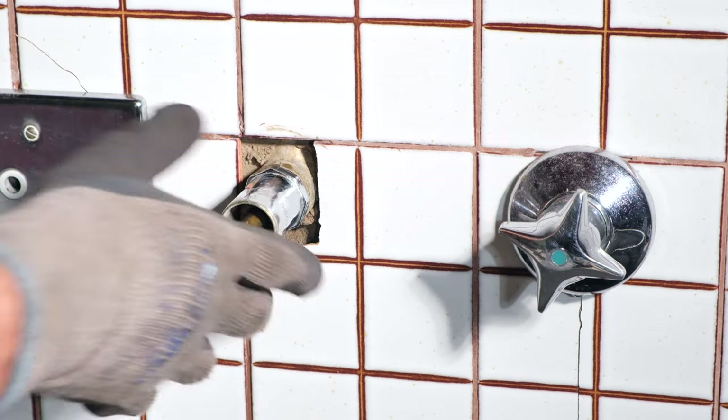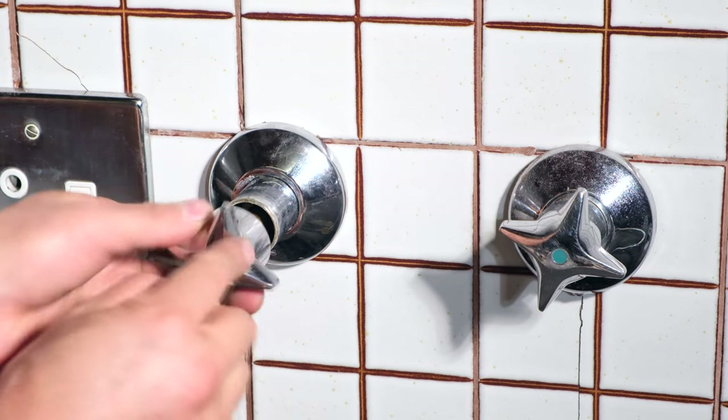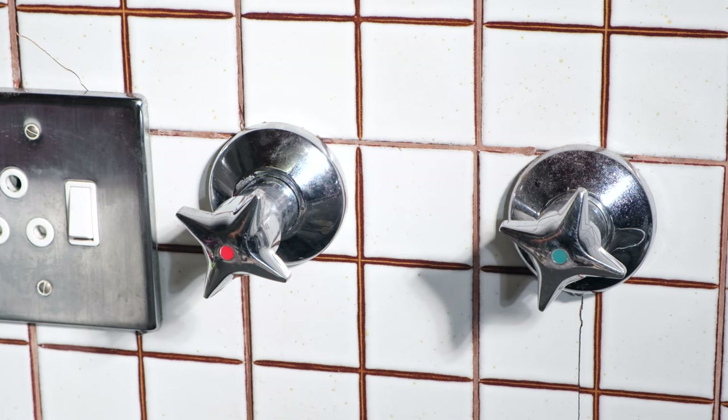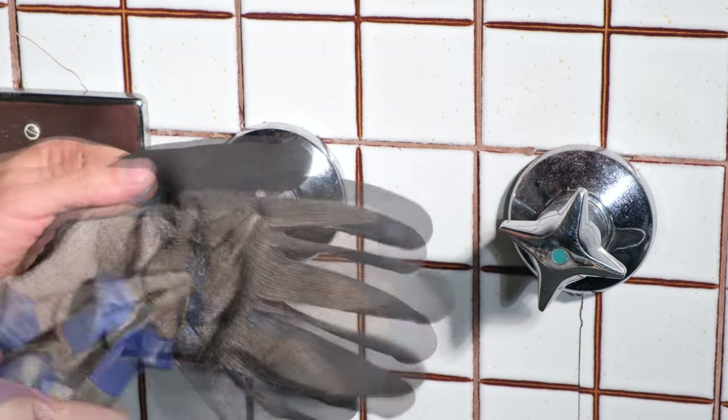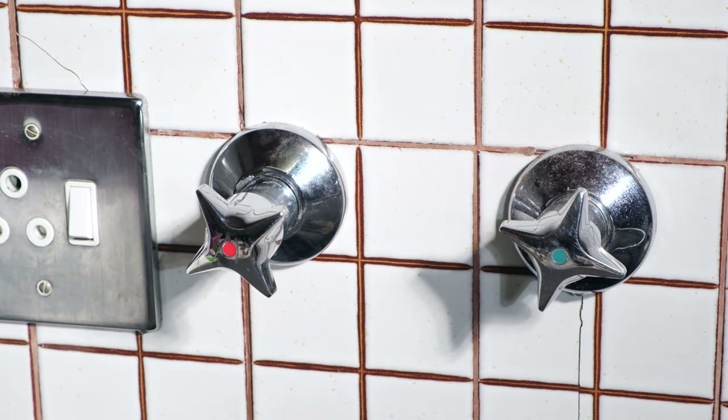Now I can put the cover on. I'll align that hole with that hole — it's quite stiff, so I just need to tap it on. And now I can return the grub screw. Thanks for watching and cheers.